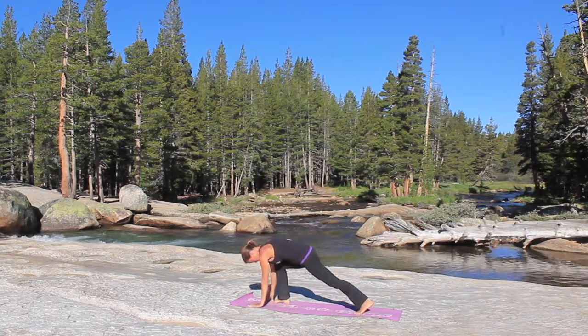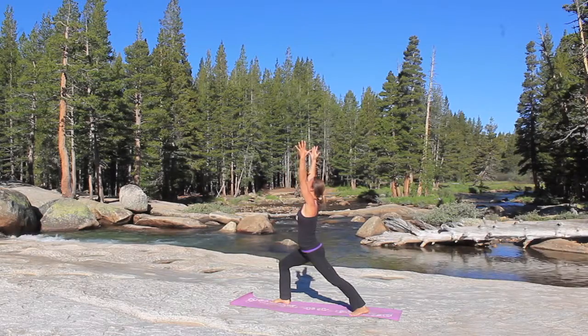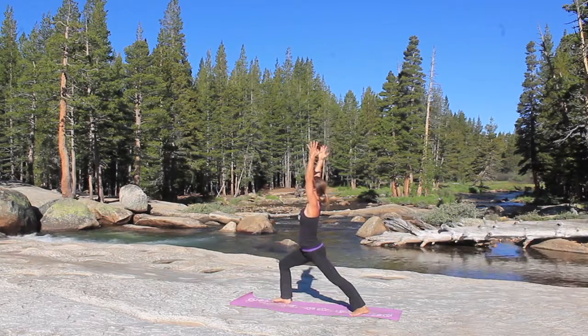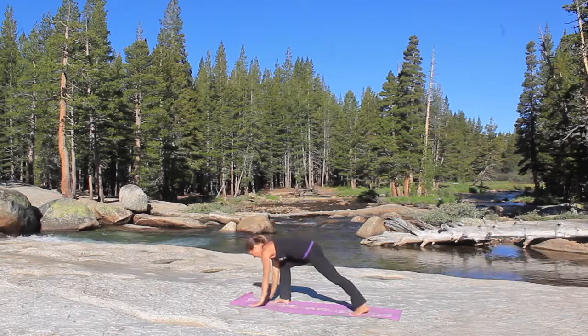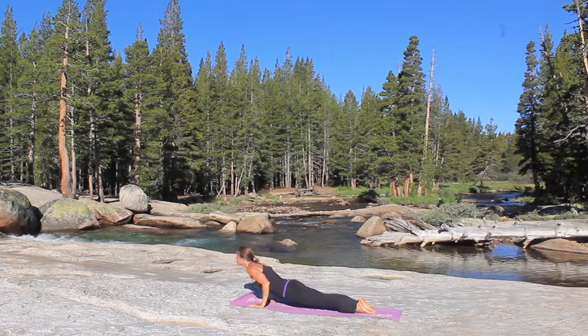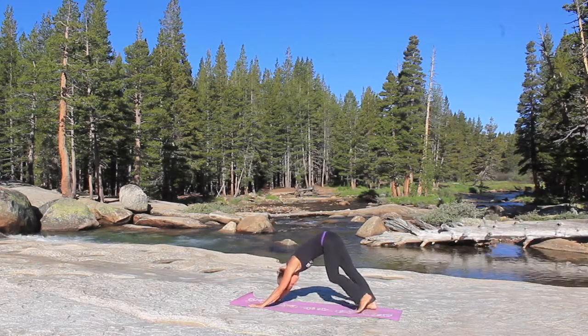Exhale, step the right foot behind the right wrist, turn the left foot to 45 degrees, inhale the arms up overhead into warrior one. Think about keeping the hips pointing forward, squaring the hips and shoulders. Release the hands to the ground, step that right foot back, go through your flow into chaturanga, inhale to up dog, and then as you exhale, roll over the toes, downward facing dog.